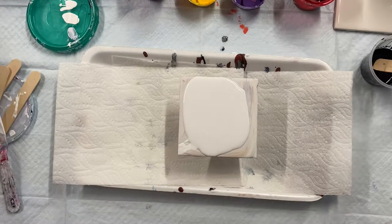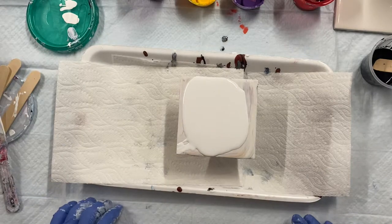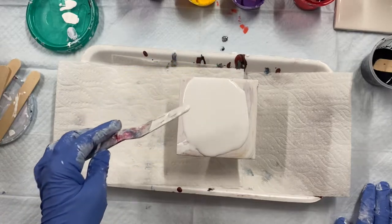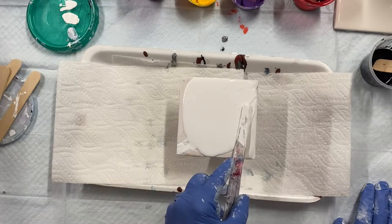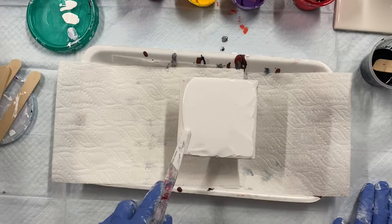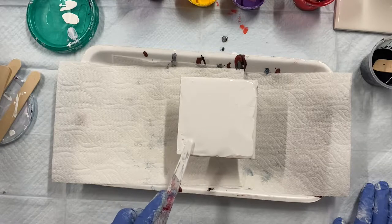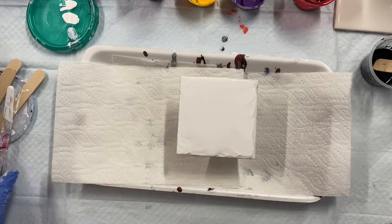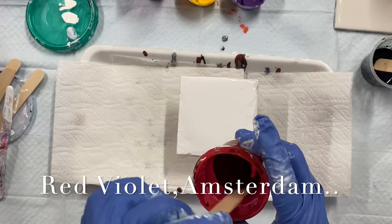Let's get started doing this pseudo swipe. So I've got a little tile here and I've poured some paint down and I'm gonna stretch it out a little closer to the edge. I probably will tilt it. It's my eggshell house paint. I'm gonna start with red violet.